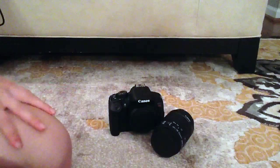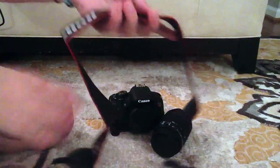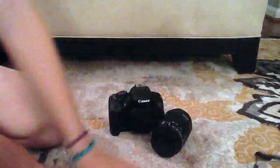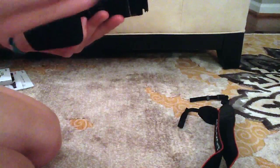So now we'll just be setting everything up. This is a strap — I think everyone knows what this is, but you put it around your neck and hold the camera. So now the camera is in one piece with the lens attached.